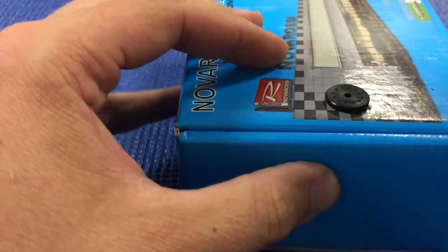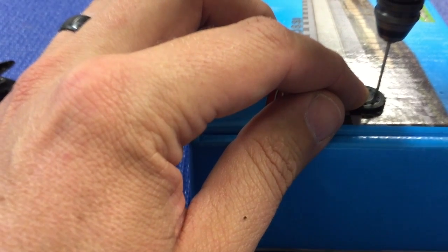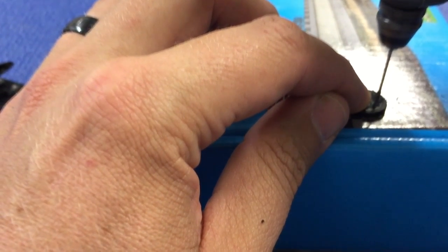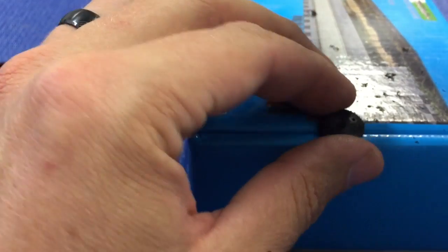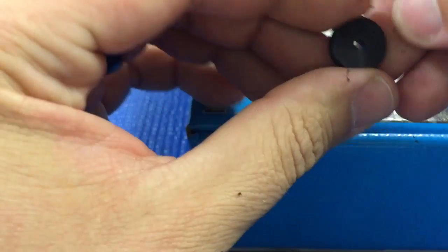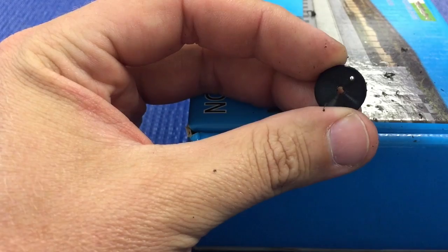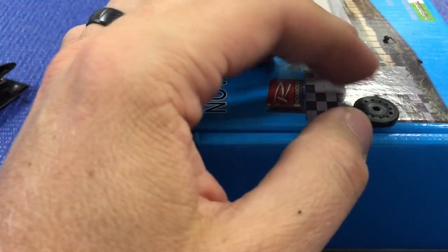The next step is to take a parts box — I have just a Nova Rossi engine box here — so that the piston is sitting flat. You want to make sure that you take the Dremel and have it perpendicular to the surface that the piston is sitting on, and just let the weight of the Dremel feed its way through the piston. As long as you have a sharp drill bit, it should pretty much leave no flashing and make a perfect hole. You should be able to just blow that off with some compressed air when you're done.